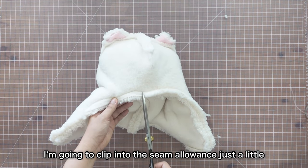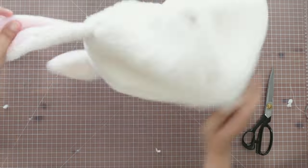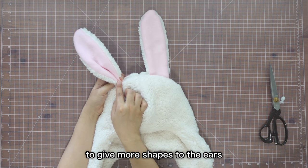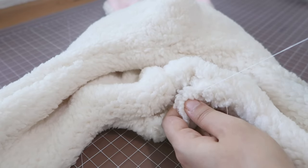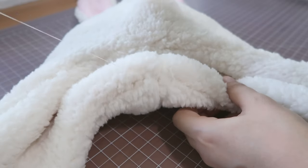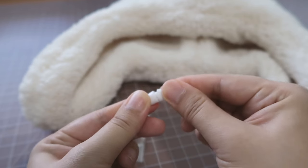I'm going to clip into the seam allowance just a little to release the tension. Now I'm going to close this opening by hand using a ladder stitch. I think I'm also going to do some hand stitches right here to give more shape to the ears. I'm also adding safety clasps at the end of these ear flaps.